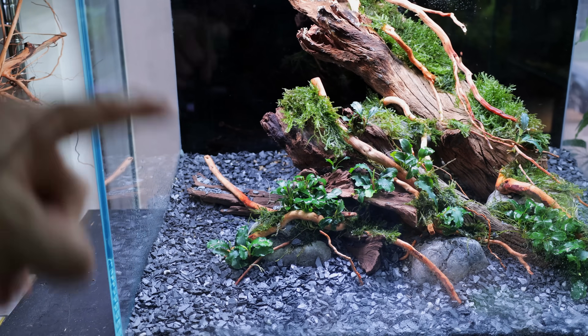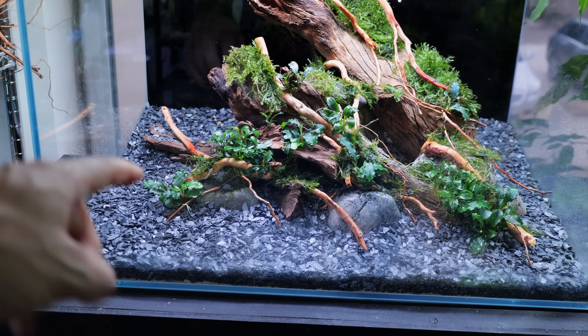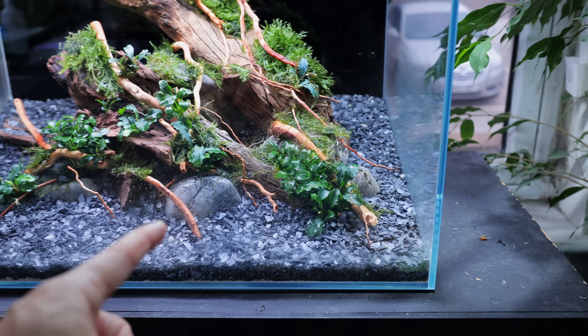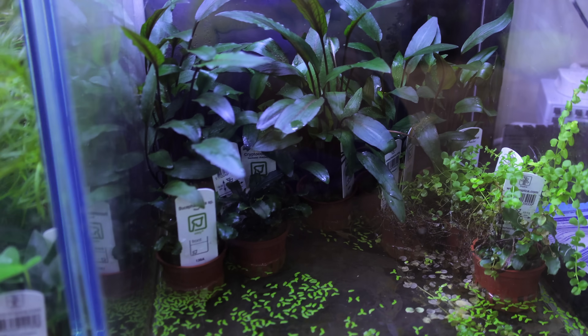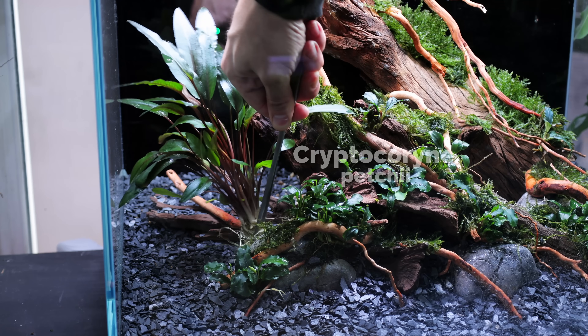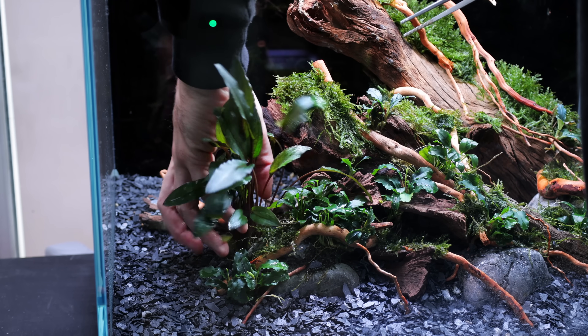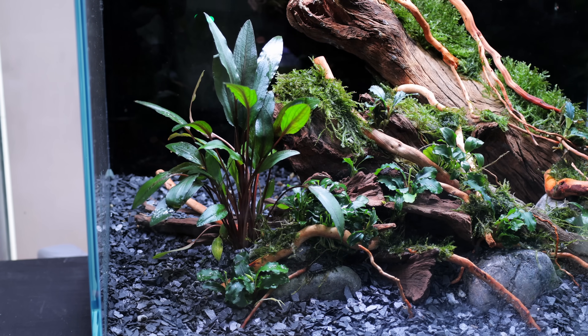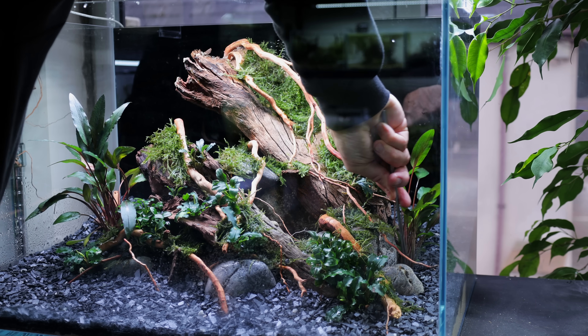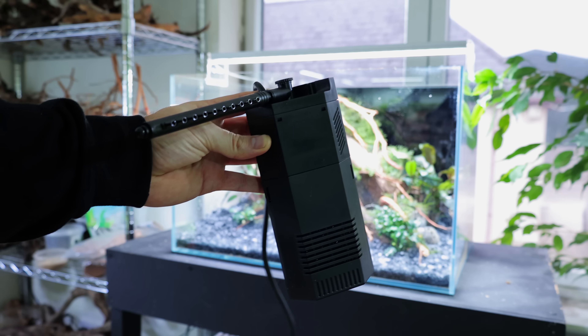Now I want to place some cryptocorynes in the mid-range area - they'll come up to about the right height, and then we're going to have our stems behind. I've got some patchy which goes a nice browny tone, some wenti green, and the tropica variety of the wenti which is much bigger. This crypt is huge and will probably melt back since these leaves have been grown out of water - sometimes it adapts fine, sometimes you get a little melt back. You can just trim all the leaves off and wait for new growth, but for the sake of the video looking good I'm going to keep it.